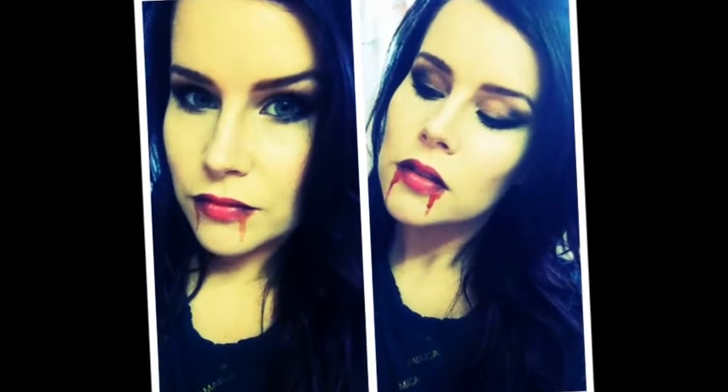I'm doing a vampire tutorial today, and you're going to start off with a pale foundation of about two shades lighter than your own skin tone, and then you're going to set that with a translucent powder.